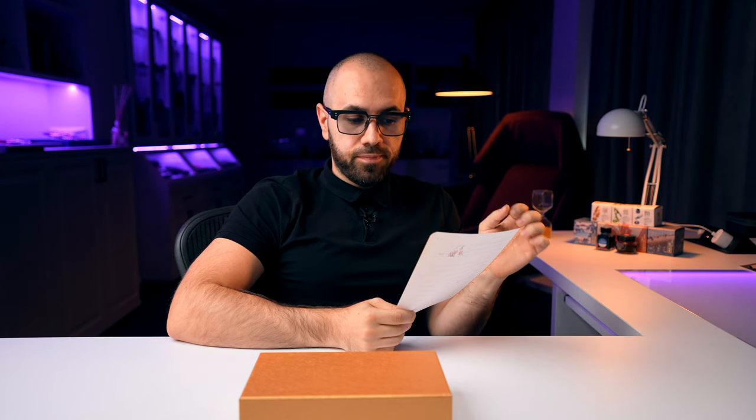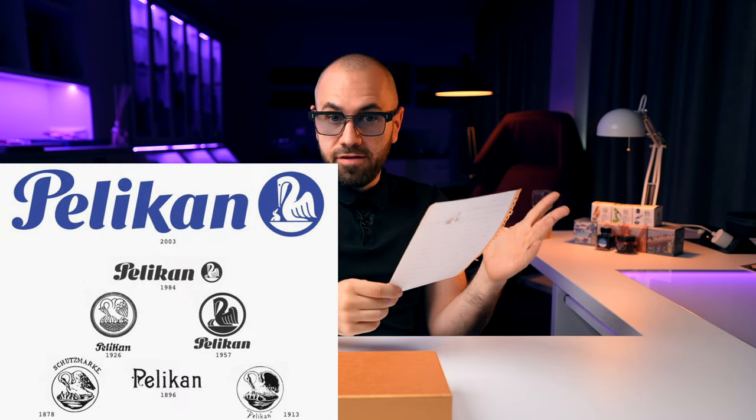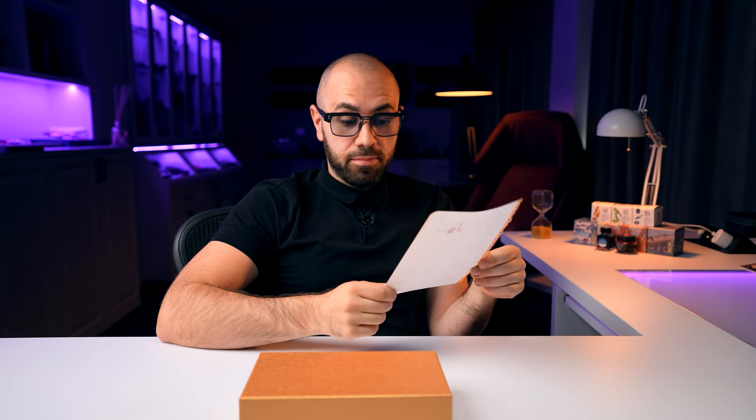I have some notes on the history of the Pelikan pen company. The company was established in 1832 by chemist Carl Horneman in Hanover, Germany, initially producing paints and inks. In 1871, plant manager Gunter Wagner took over, and for the first time we saw the iconic pelican logo with a pelican bird and three chicks — representing his three family members. Over time that grew to four chicks, and now there's only one pelican chick on the logo for artistic reasons. The first pens produced by Pelikan started to appear sometime after 1929.